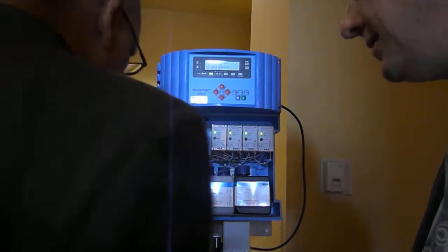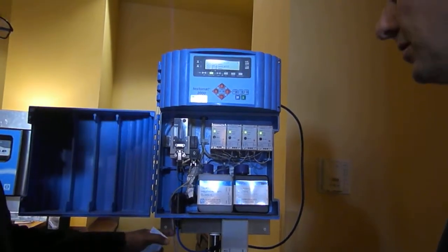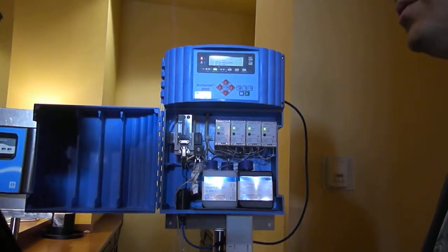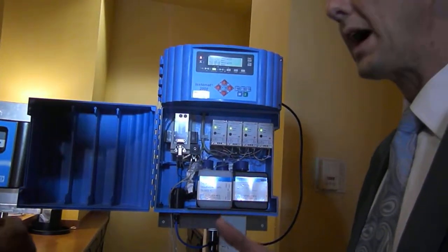Prior to this you might have some type of sample handling or sample conditioning system, or you just go directly from the water tap or something like that.